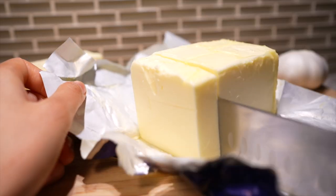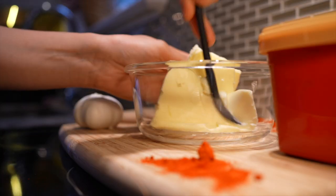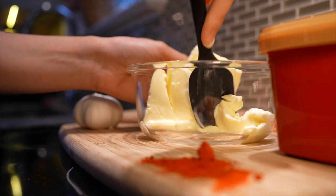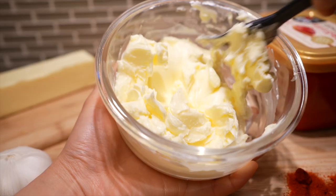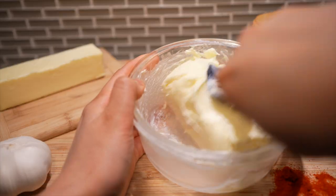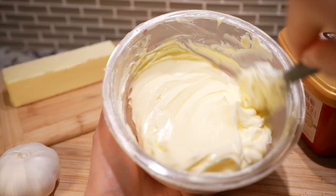If you're lucky enough to find them individually wrapped, I'm jealous — here in Canada we don't have sticks of unsalted butter, so we have to cut them ourselves. Plop one cup or two sticks of unsalted butter into a bowl and loosen it up with a spatula. I use the cheapest butter I can find; there's no need to splurge on the $12.99 New Zealand grass-fed butter, because the garlic and gochujang are the stars of the show.